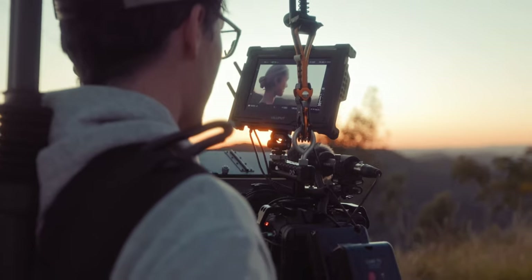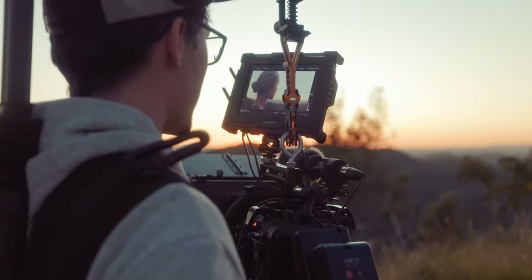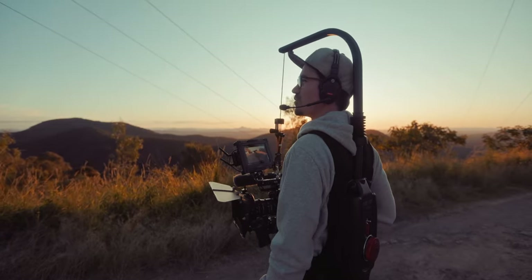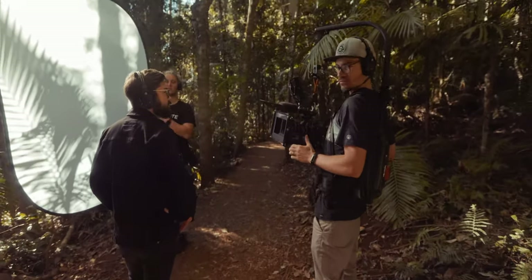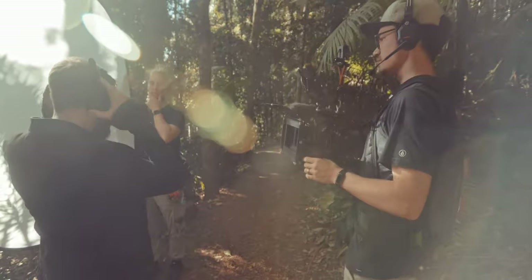I do wish the chest strap on the Digital Photo EasyRig would go slightly tighter for my build — it's still slightly loose, but it's not the biggest thing in the world. My experience comparing them isn't just a few minutes each — I did a 12-hour shoot with the official EasyRig and multiple four-to-six-hour shoots with the Digital Photo one. And with both of them I didn't experience any discomfort from either.